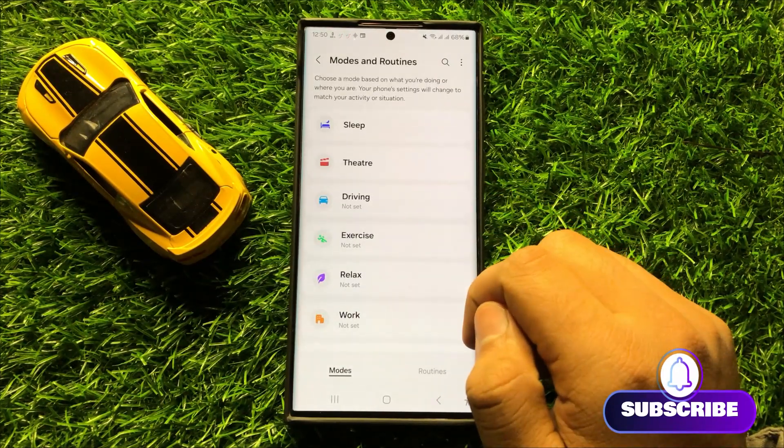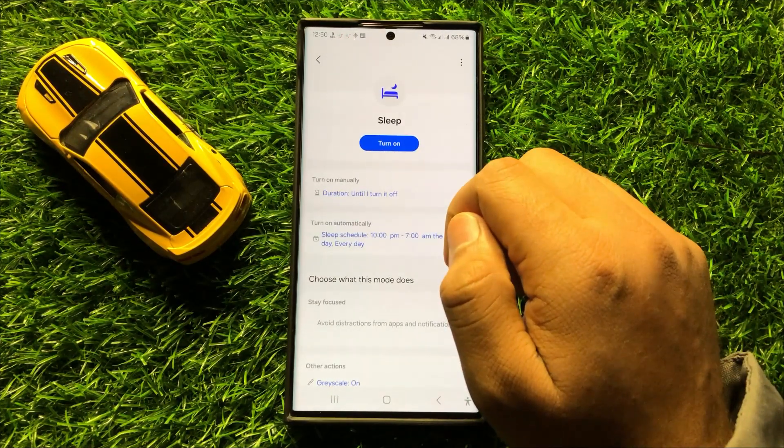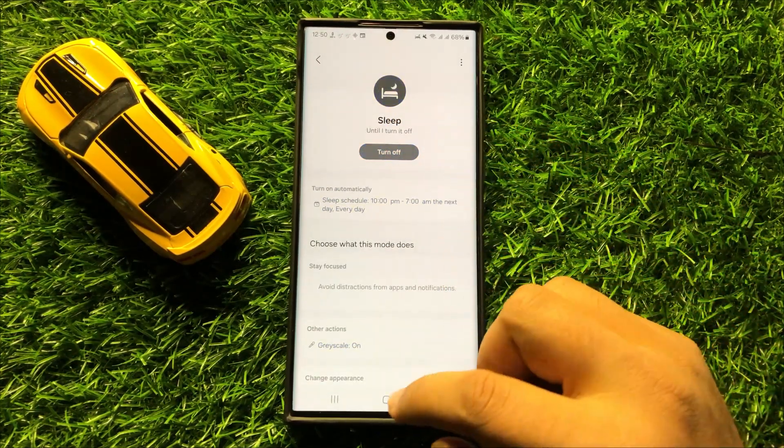Now in Modes and Routines, click on Sleep. If you want to turn on sleep mode, tap on Turn On and the sleep mode will be turned on.